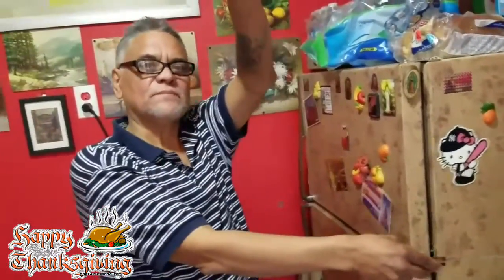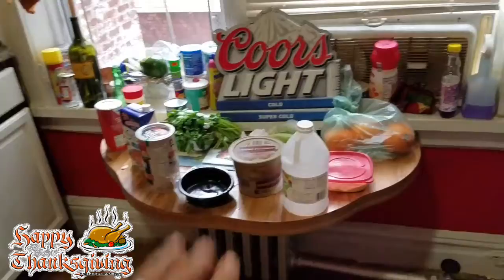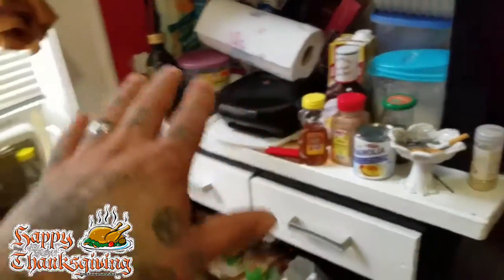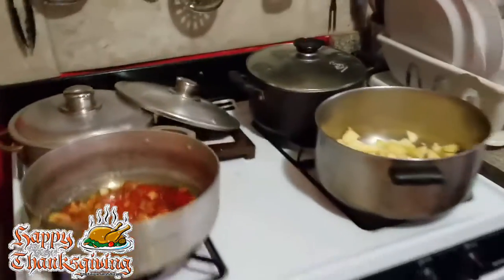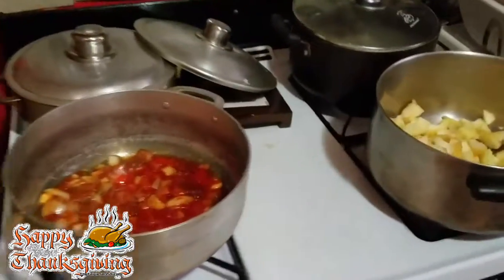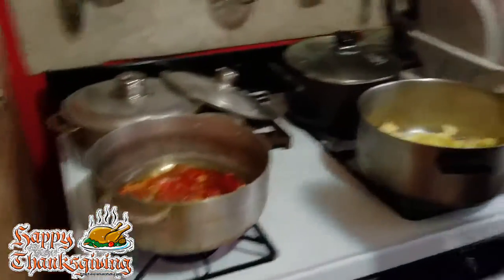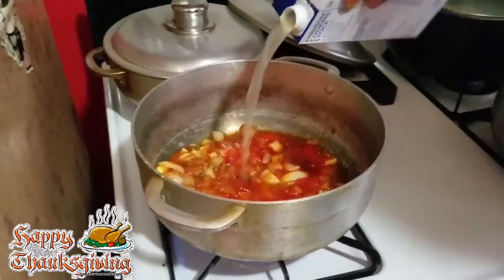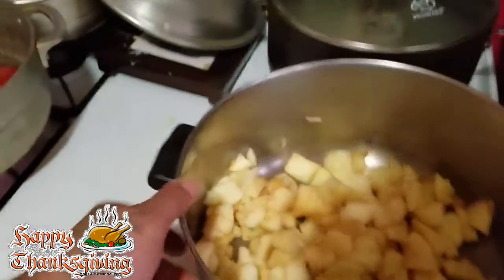He's lost in the sauce! But as you can see, we have a whole bunch of goodies right here. Sorry it's a mess right now, but this is Thanksgiving — we're trying to get everything going for this great Thanksgiving meal. We're gonna put some chicken stock in there. He's making a roast and gandules — there you go!